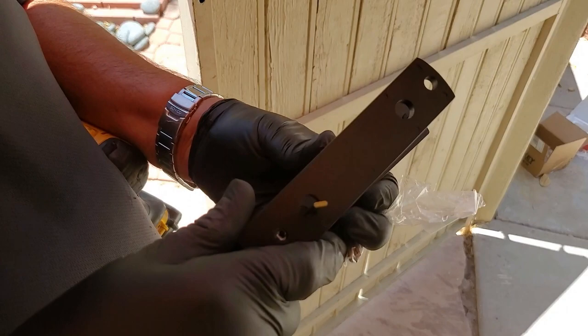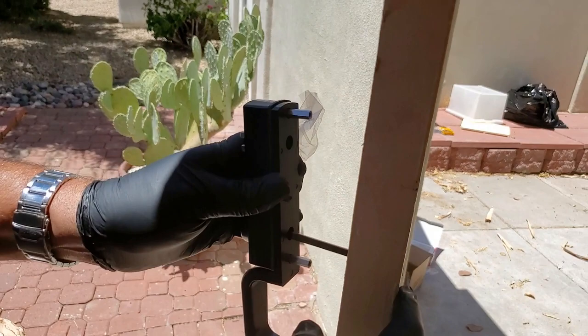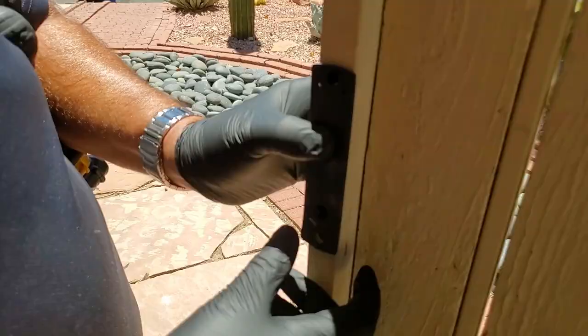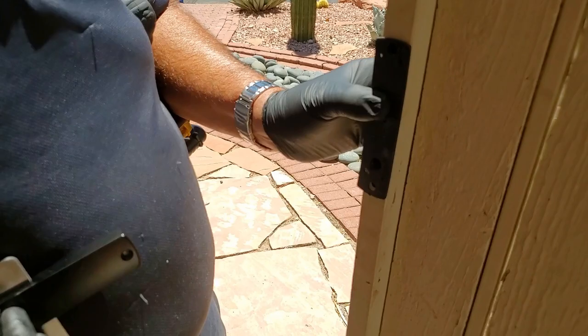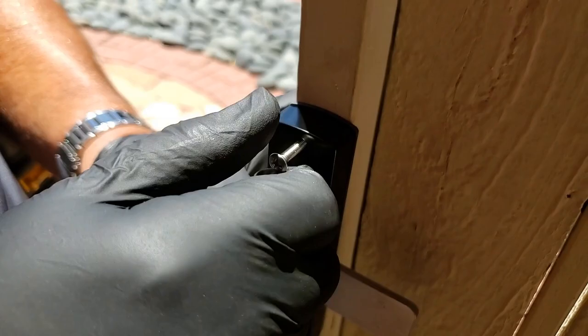Now you start assembling the lock. On our lock, because we have the pole handle, the order is: pole handle, rubber gasket, keyless entry. Then the post — just screw and secure those three pieces together and poke right through the gate. You then put the weather gasket on the back side of the lock and proceed to screw those pieces together. It is always good to pre-start the screw before you take the drill to it.